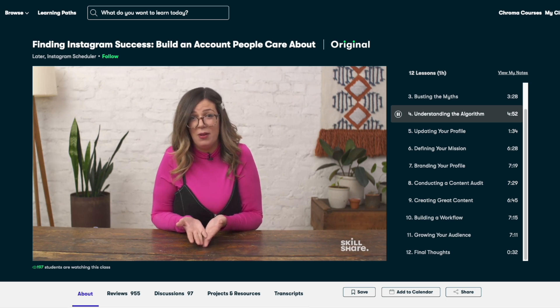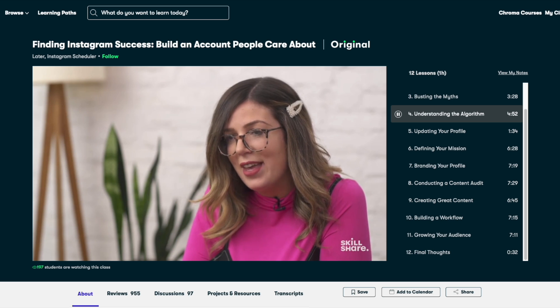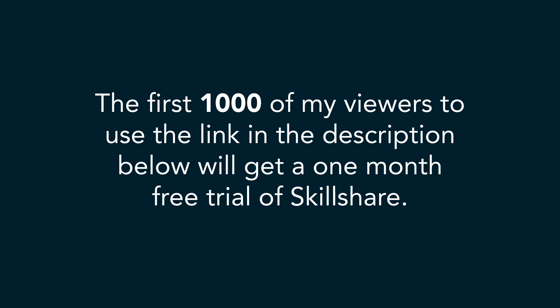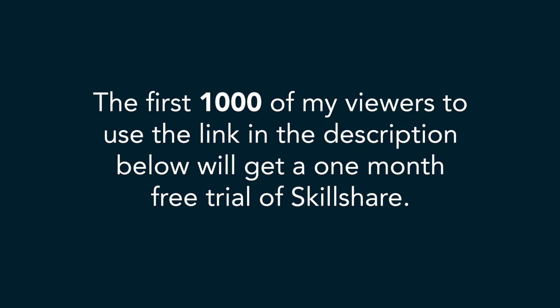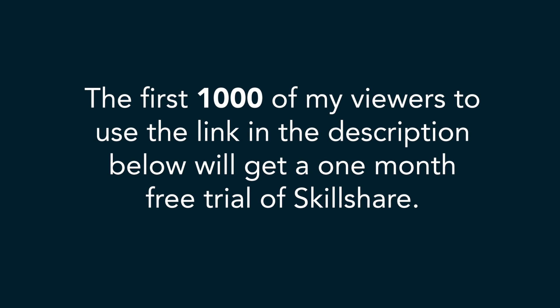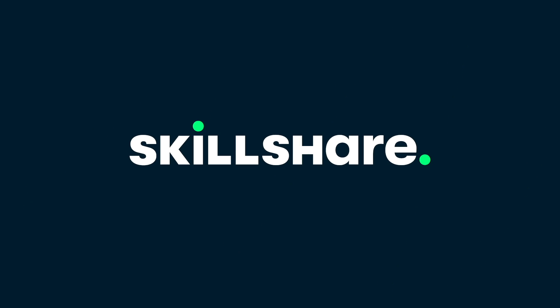My favourite course in this learning path is Finding Instagram Success, to build an Instagram account people care about. I have much more to learn but I am now certainly on the right track. The first 1000 of my viewers to sign up using the link in the description will get a one-month free trial of Skillshare, so you can start exploring your creativity today. Thank you Skillshare for sponsoring this video. Now let's get back to it.